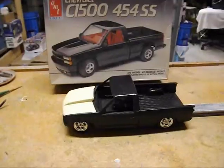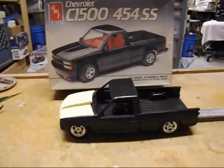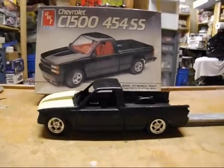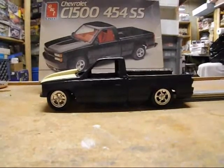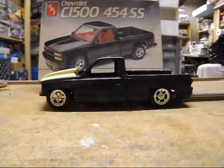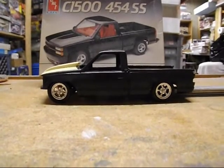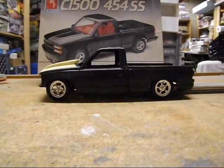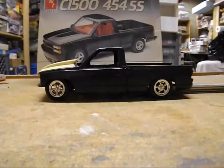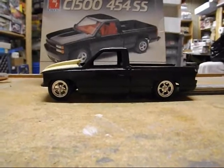Back to it — just going to mock up and show you the ride height. We're going to try to get her sitting like that. They're just sort of sitting on some files right now. The front tire is actually touching the inside of the fender, so I'll have to adjust that a little bit, but I kind of like this nice low ride height — I think it'll work.